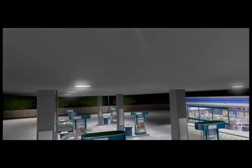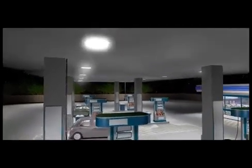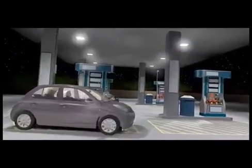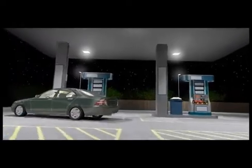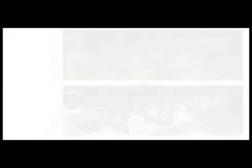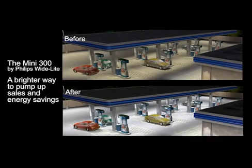Now that you have retrofitted your gas station with the Mini 300 LED Luminaire, you can instantly see the benefits of switching from HID to solid-state lighting. The Mini 300 Gas Canopy Luminaire by Philips White Light — right away to pump up sales and energy savings.